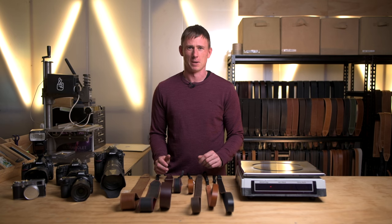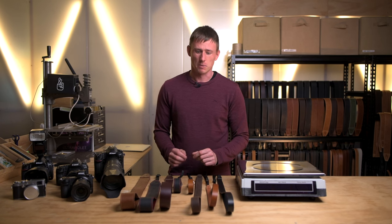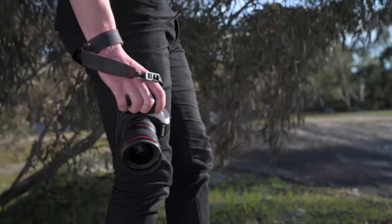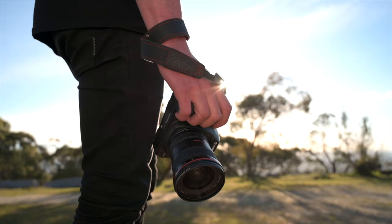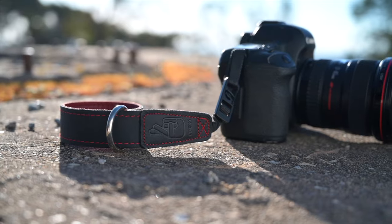We make a pretty big range of camera straps, all sorts of sizes and widths. The first thing you need to decide when choosing a camera strap is whether you prefer a shoulder strap or a wrist strap. Some people prefer just a wrist strap when carrying their camera to keep the strap completely out of the way while shooting. A wrist strap is a really great option to have some safety and security while you're shooting but without having the camera strap ever get in the way of what you're doing.